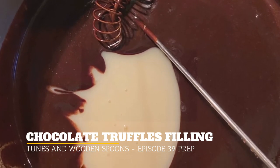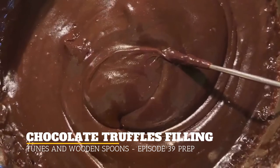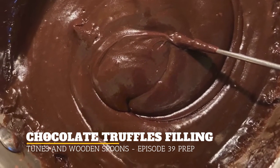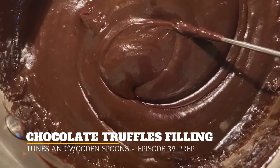Then you stir that until it's kind of glossy, probably between two to three minutes. But if you find that the butter is starting to separate from it, just remove it from the heat.